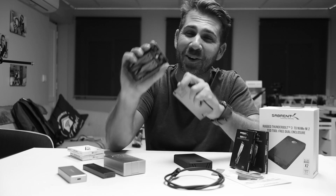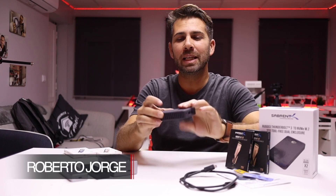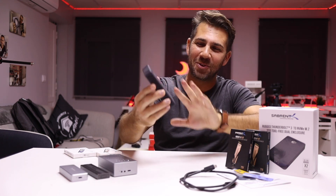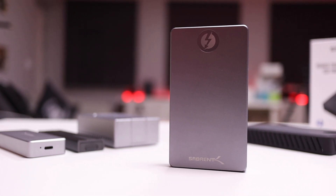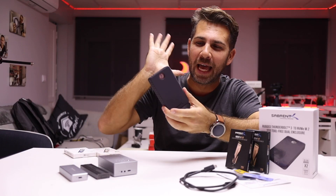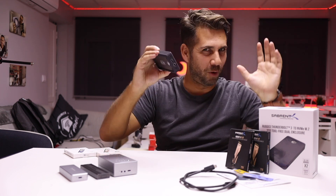Hey guys, welcome back to another video. Today we have the latest Sabrent SSD enclosure, which is really awesome — the Rugged Thunderbolt 3.2 NVMe M.2 SSD tool-free dual enclosure. It's a long name for such a small and elegant, really cool SSD enclosure.